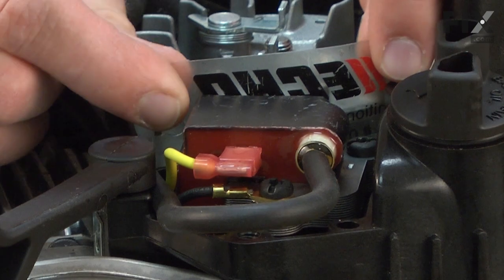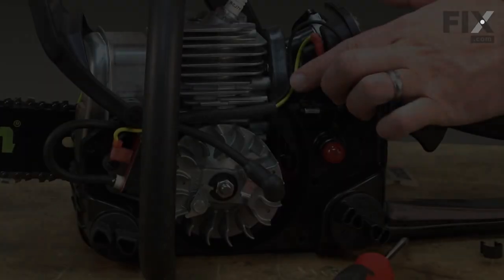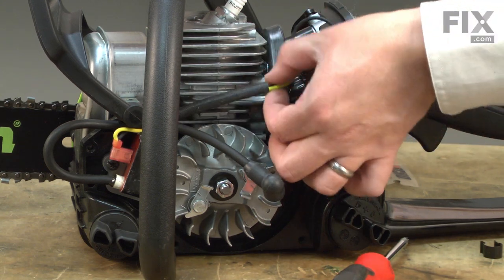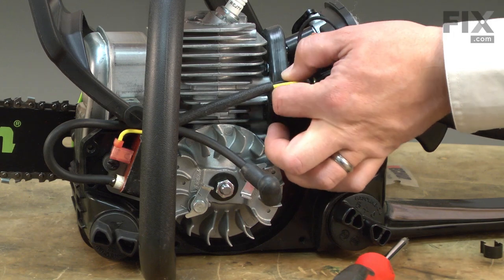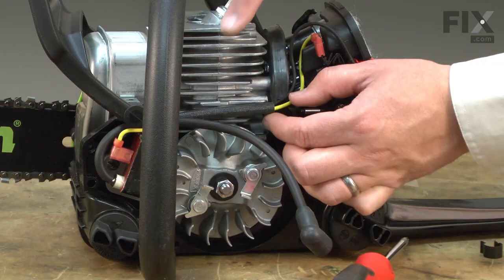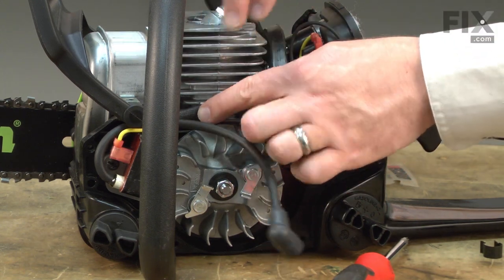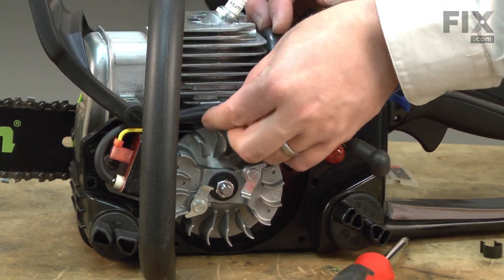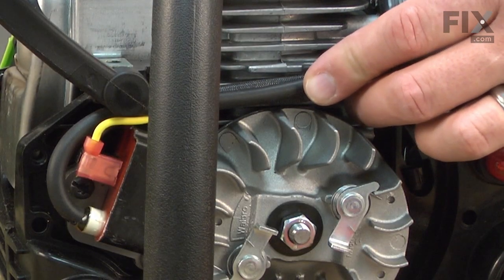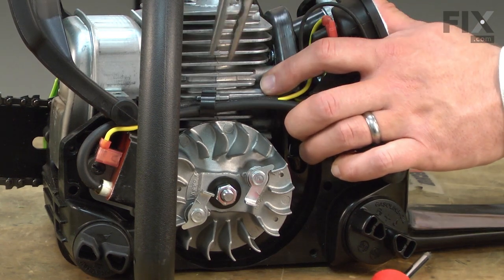And I can remove the spacer between the ignition coil and the flywheel. Now I'll pull the wires from the wiring harness towards the rear of the saw so any excess wire is at the back. Same thing with the spark plug wire. I want to line up this piece of heat shielding so that it's in front of the cylinder. Then I'll place the ignition wire or the spark plug wire in front of that and secure the wire bundle with the metal clip that we removed earlier.